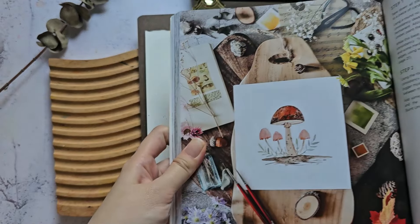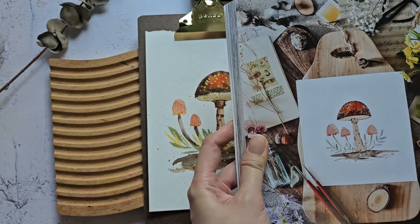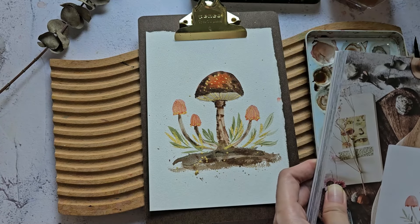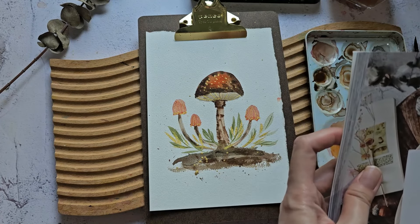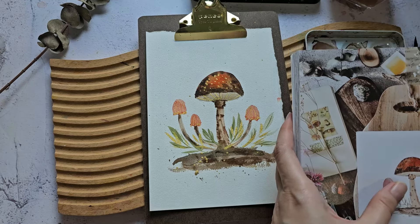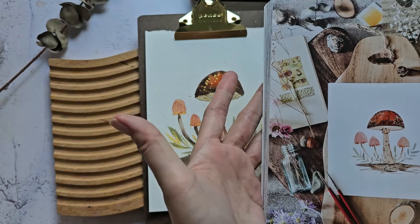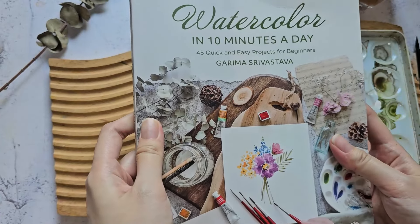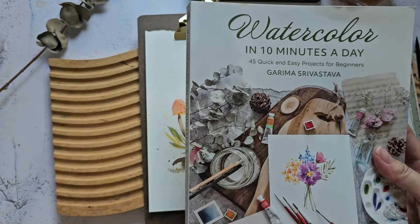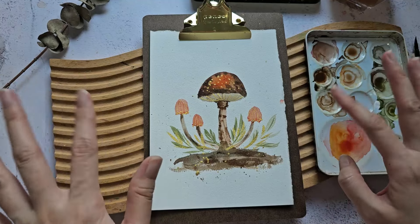What do you guys think? This is her book; this is my work. I think it looks a bit similar because she gave the instructions really well. It was very easy, very approachable — step-by-step instructions, and I appreciate that, especially because this is not a subject I usually paint. I'm not even sure if it's the first time I've painted a mushroom. But it turned out quite nice and I really love it. If you're interested, you can find the link to her book in the description box below. I'll see you in my next video — thank you so much for watching, bye!